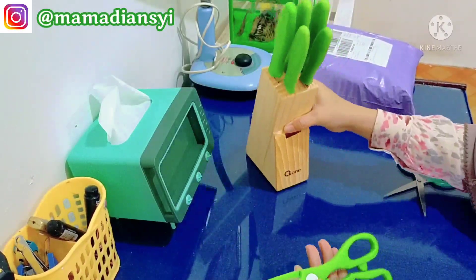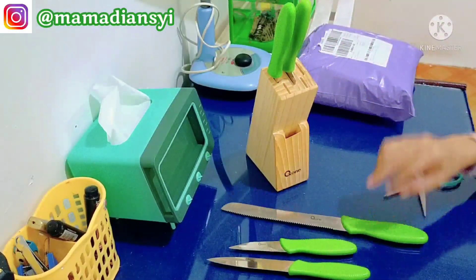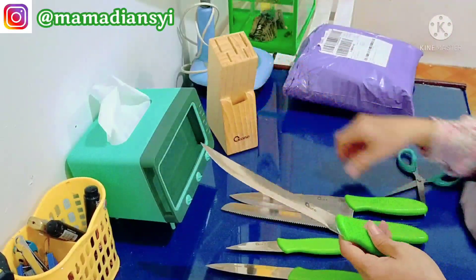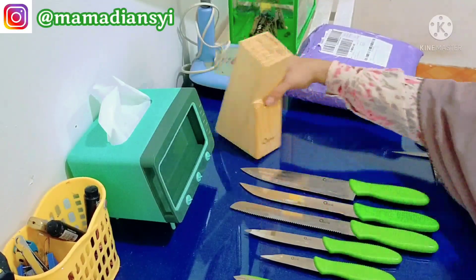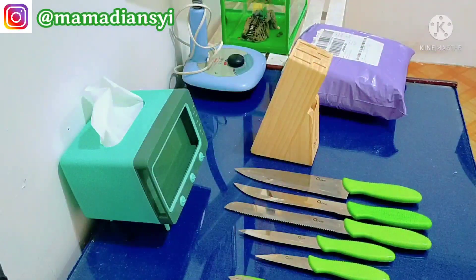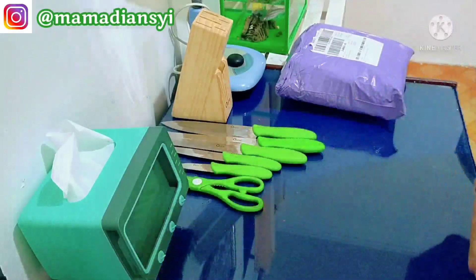Nah ini di rumah pasti rata-rata sudah ada pisau set yang ada dudukan gini. Nah ini aku keluarkan pisaunya. Sebenarnya ini pertama kali datang sudah aku bongkar karena aku mau lihat ada yang lecet atau yang rusak untuk barangnya, jadi gampang atau cepat diklaim ke pengiriman.